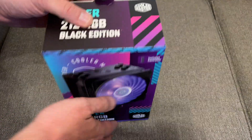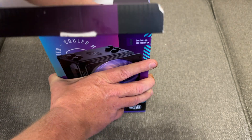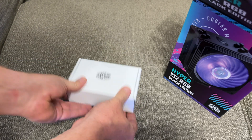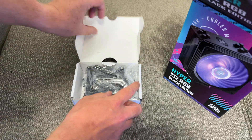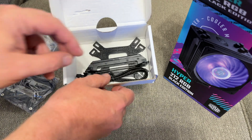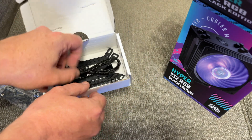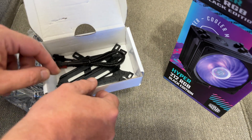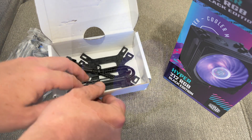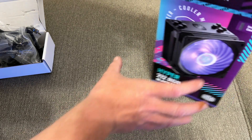Inside the box we have the accessory kit, so we have all the mounting plates, attachments, fan cables, you name it. There are also extra adapters here so if you want to have a two-fan push-pull configuration you can do so, and then we have the main piece itself.